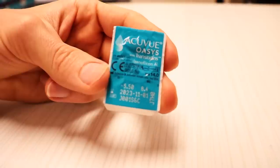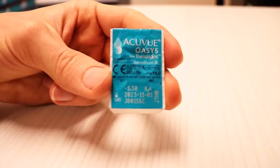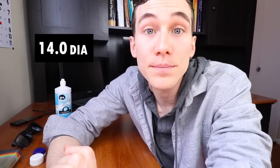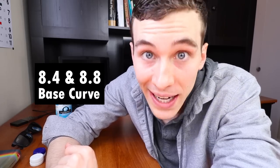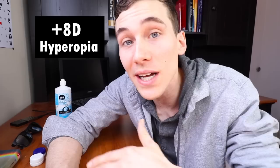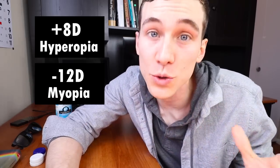These lenses have been in production for over 10 years, but we finally have the Transitions technology in the Acuvue Oasis lens. Acuvue Oasis remains one of the most popular lenses throughout the entire world. These lenses have a 14 millimeter diameter and come in both base curves of 8.4 and 8.8, fitting people with really steep corneas and really flat corneas — making them excellent for most people. The power range goes from a farsighted prescription of +8 all the way down to a nearsighted prescription of -12, which is a huge range.